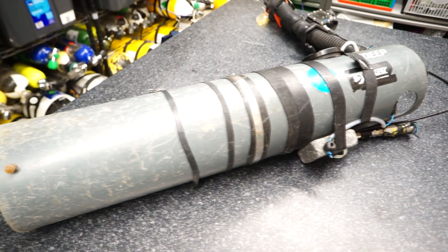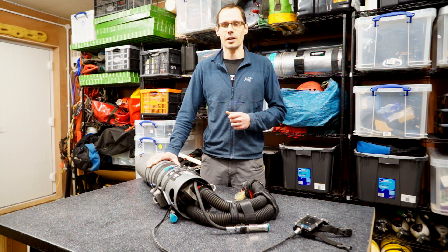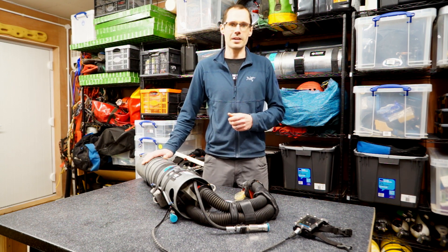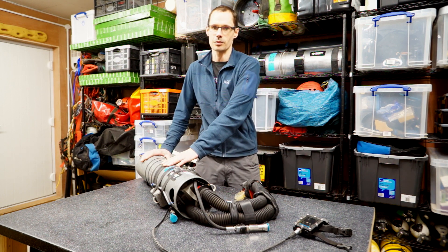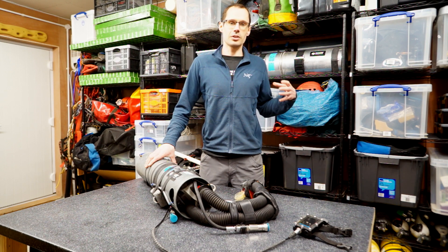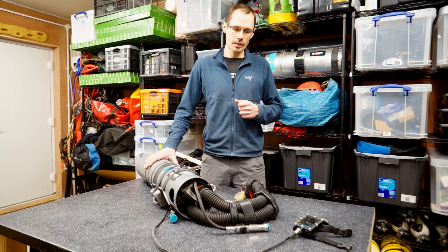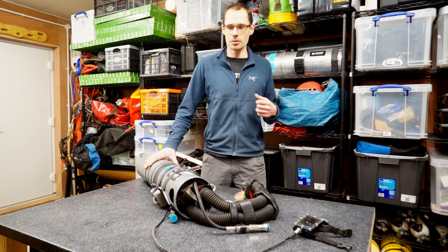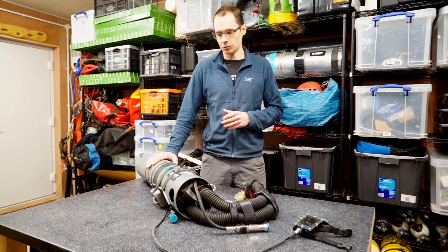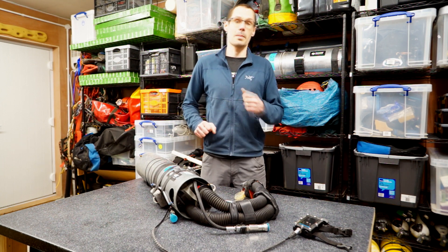One particular thing about my sidemount rebreather setup is that I don't dive with any onboard cylinders. There's no onboard oxygen and no diluent on the rebreather itself. I'll have a three-litre oxygen cylinder on my right-hand side, plumbed in, and at least one — maybe two — cylinders on the left as diluent. If it's a single cylinder, one regulator goes to the rebreather and the other for bailout. Both the diluent and oxygen cylinders plumb into the rebreather using QC6s, so everything's off-board. I really like that — this rebreather is pretty lightweight and very modular. When I get in the water, plug, plug, plug — and I'm good to go.